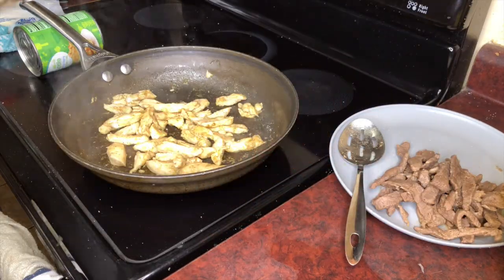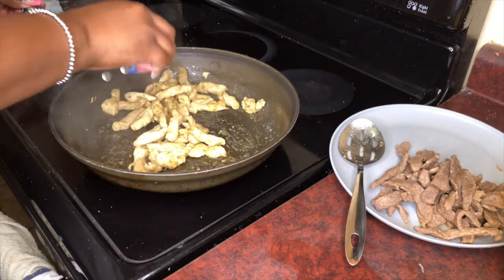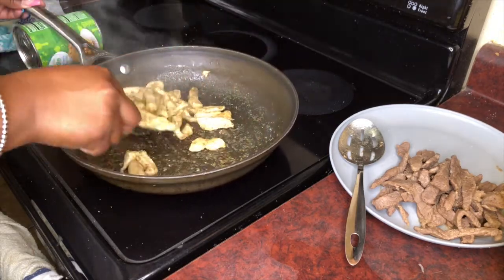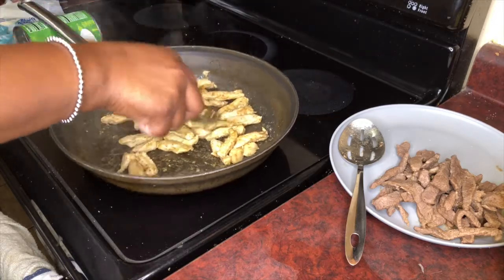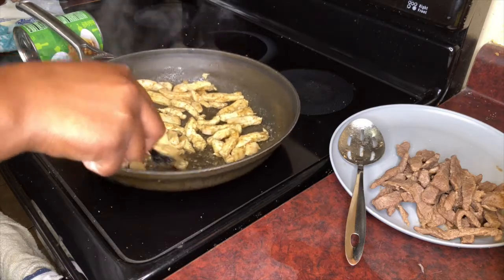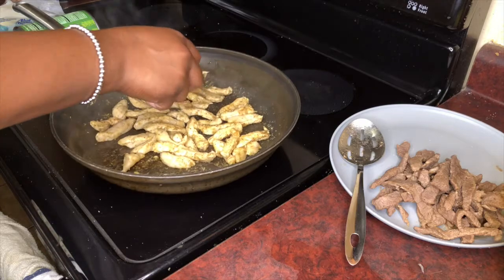Okay, so the chicken is done. If y'all want it to be a little brown, then leave it in like I am. But it is done. So I'm going to let it get a little pan seared.